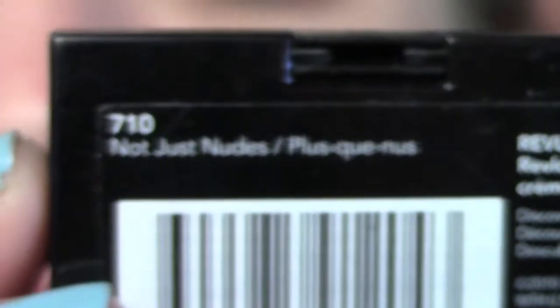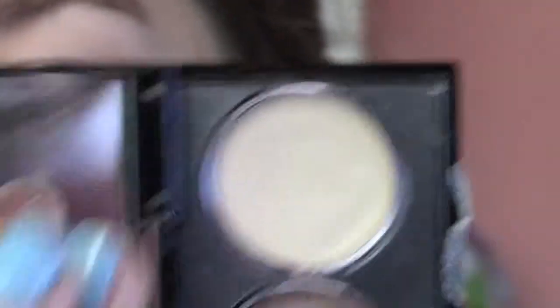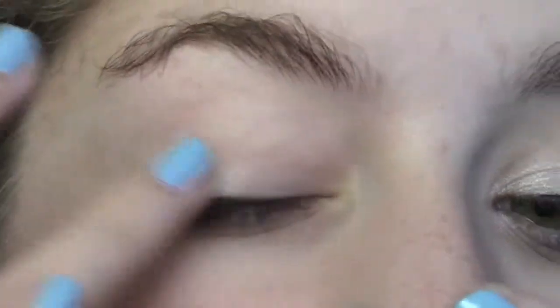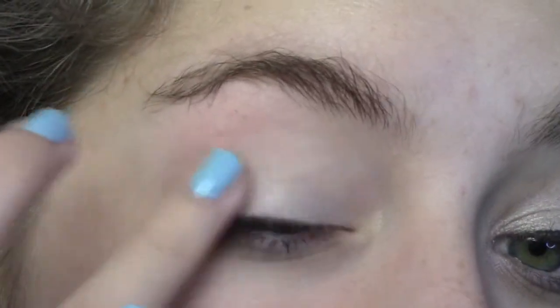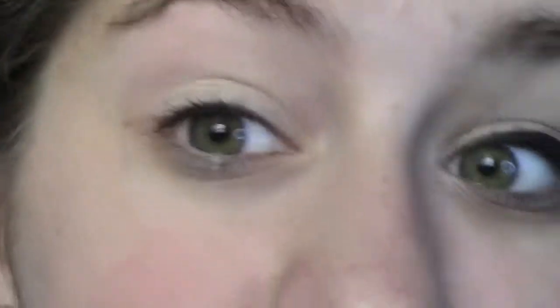First, I'm going to take my Revlon cream eyeshadows in 710, Not Just Nudes. I'm going to take the lightest color — kind of like a creamy white color — on my ring finger and put it all over my lid as a primer and a base, so our eyeshadows have something to stick to and they're more vibrant.